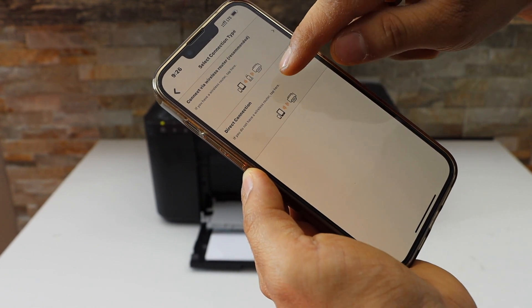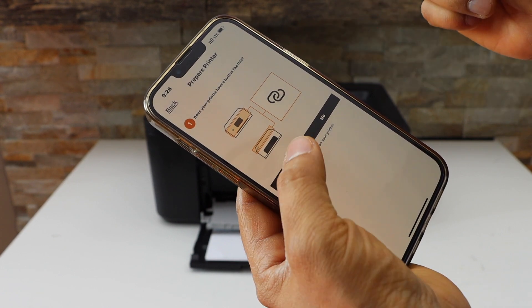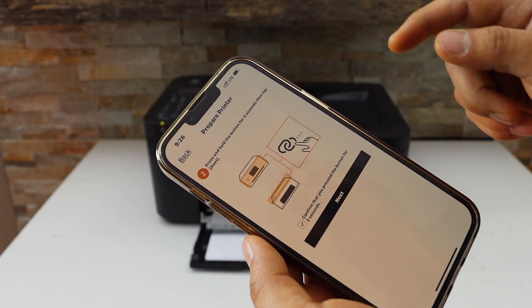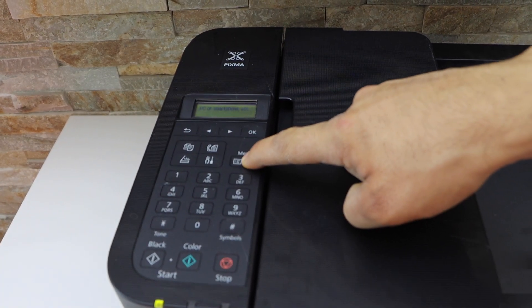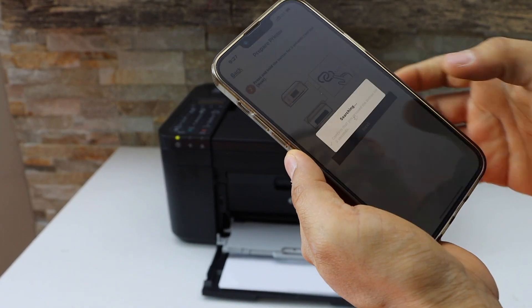Direct connection uses the printer's own Wi-Fi. Your printer has a button for this — press and hold it to confirm. On the printer screen, press and hold the menu button for three seconds, release it, then click Next.